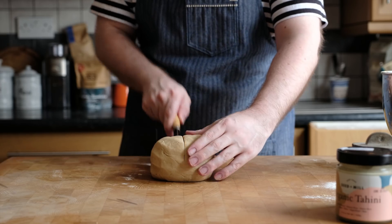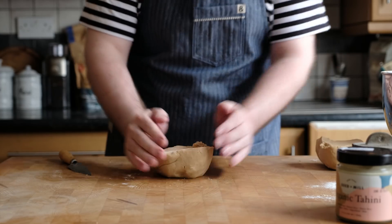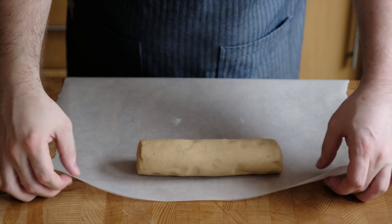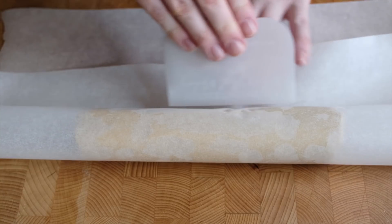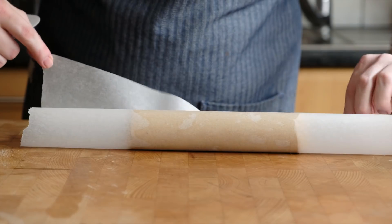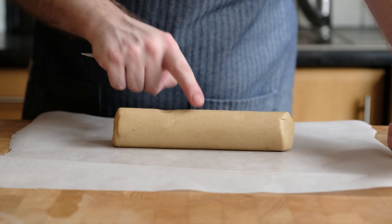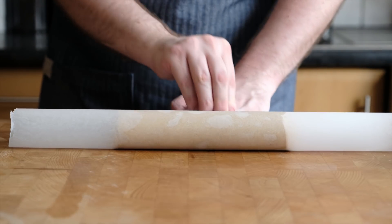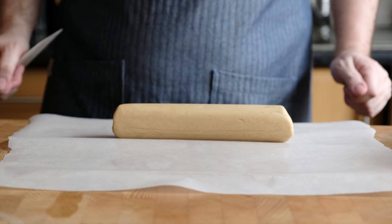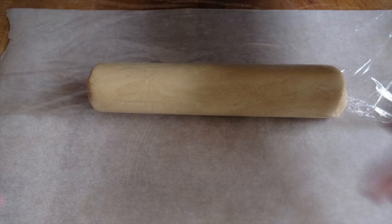Cut the dough in half and divide it into two separate log shapes. Because these are slice and bake cookies we want to get the logs as round as possible, and there's a nice trick using a sheet of parchment and a bench scraper. Put your rough log of cookie dough onto the parchment, roll it over, then using a straight-edged plastic dough scraper gently press into the crease to create a really nice circle. Be careful not to press too much or the dough will squeeze out to the edges — just light pressure until it conforms to the shape. Wrap in cling film and chill in the fridge for four hours until nice and firm.